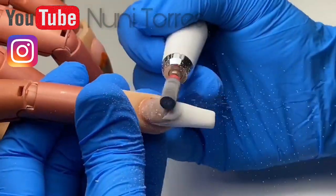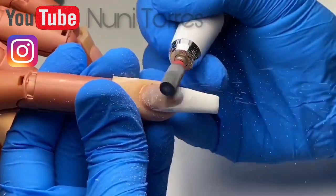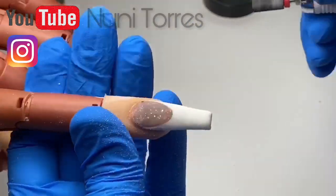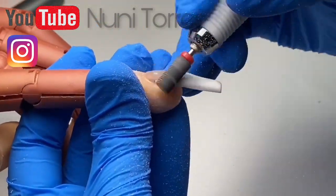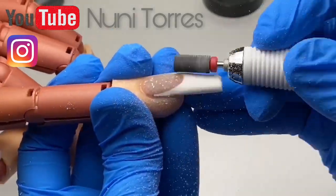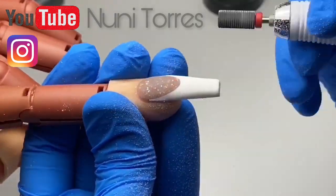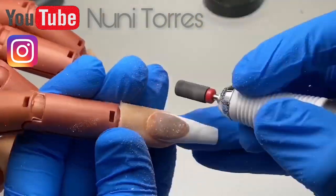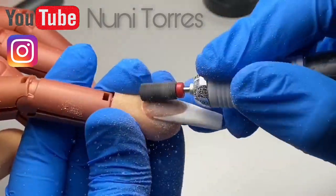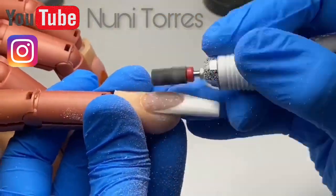I actually sped through this a little bit because I was having a hard time downloading the video. I really wish I would have had the opportunity to go a little slower to really show you guys how it really looks. But it's not too fast, so you're getting the point of it. So as you can see, I'm passing over the e-file and pretty much bringing both of those colors into one layer. But as I'm doing that, the smile line is kind of like revealing itself in the process. I'm just going to keep filing a little more until I can get it to a nice even amount.